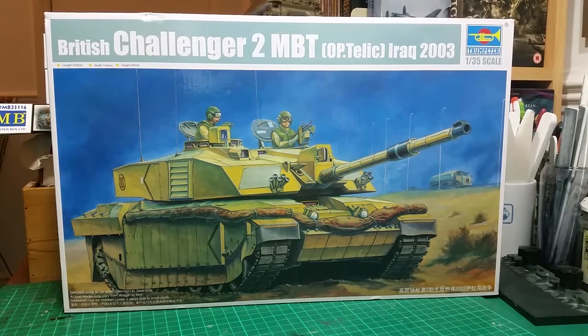Hey guys, this is Stu from Student Scale Models and as promised in my last monthly update, this is my inbox review of Trumpeter's Challenger 2 main battle tank, Operation Telic, Iraq 2003.